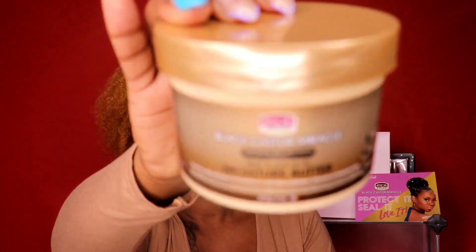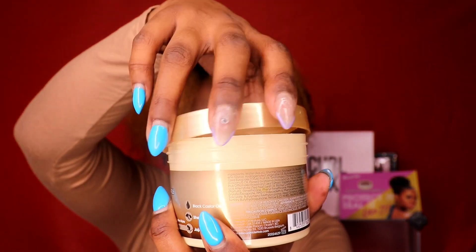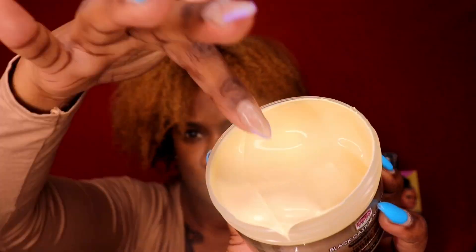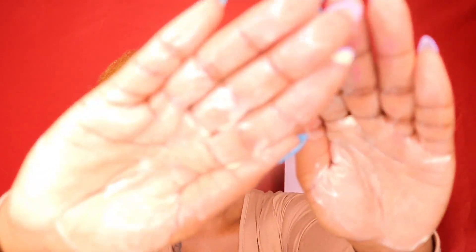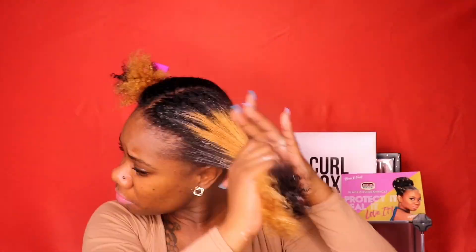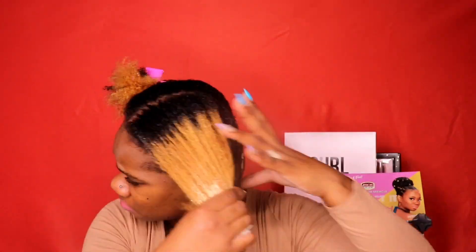We're going to start on freshly washed and deep conditioned hair. First up, we're going to moisturize the hair with the prep and leave-in moisture butter. This stuff has shea butter, black castor oil, and jojoba oil. Look how thick it is — that shea butter is amazing, and the oil goes very well with it. This moisture butter is to provide lasting moisture and protect the hair before braided, weaved, or protective styles. Look at the curls with this moisture — I am in love.